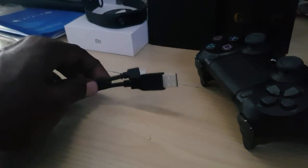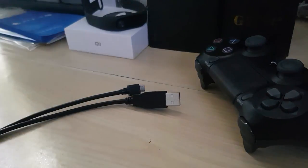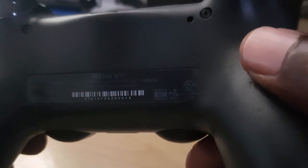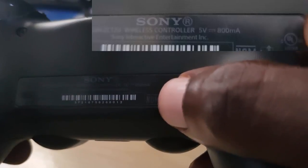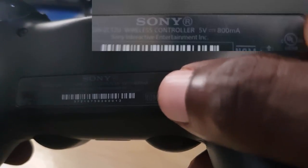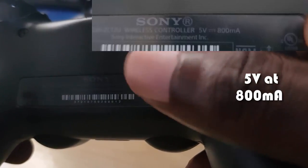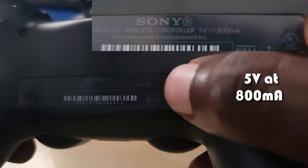You can charge it with almost any phone charger, but do not use ones with fast charging. To know the exact rating of your PS4 controller, check the back of the controller. If you look right down here, it says DualShock controller, and right there it says 5V 800mA — that's the input voltage of 5 volts at 800 milliamps. Whenever you're inputting any form of charge, make sure it is at least 5 volts with 800 milliamps.